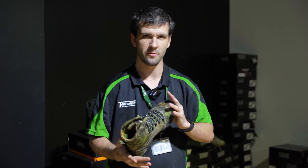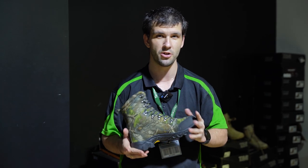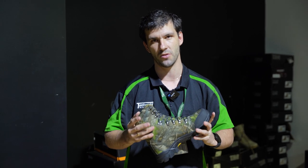Most of these sizes will come in from size seven in the UK all the way up to size 14 in the UK. They also support your ankles, so they will go up just past your ankles, making it a lot harder to roll your ankles in these as well.